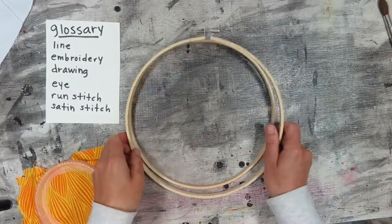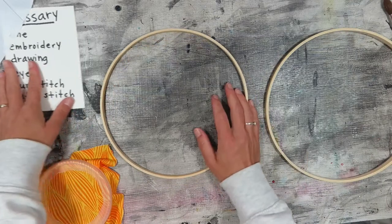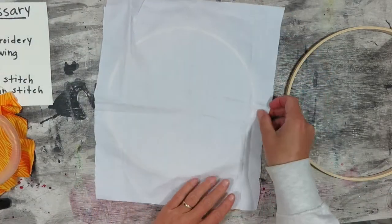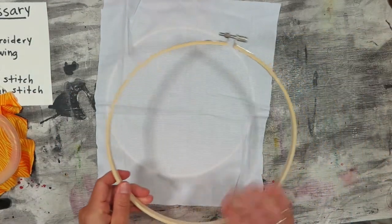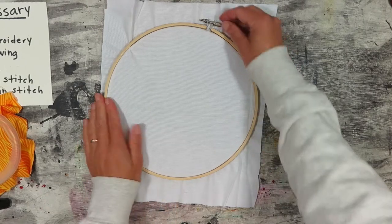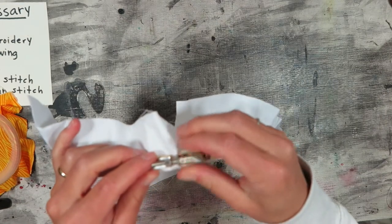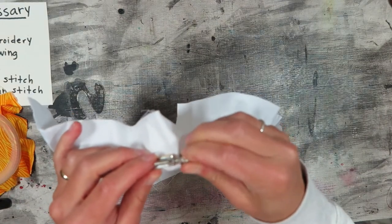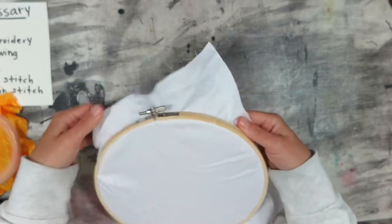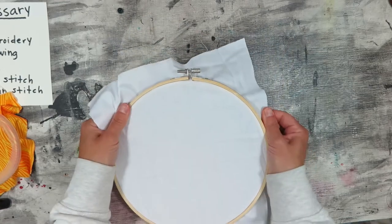To install the fabric in the embroidery hoop, take apart the two rings by carefully untwisting the screw just a little bit. Then take the inner smaller ring with no screw, place it down, and put the fabric on top of it. Then place the larger hoop and fit it around the smaller hoop so they fit together like a puzzle. Screw in that screw as tight as you can. If the fabric is loose in some places, gently pull it, making sure to keep those two hoops fitting neatly together.